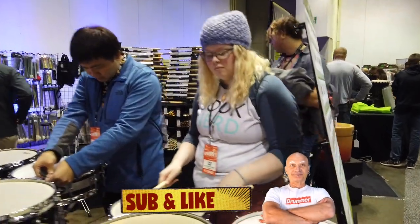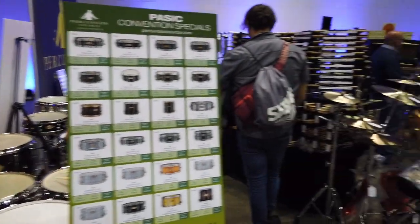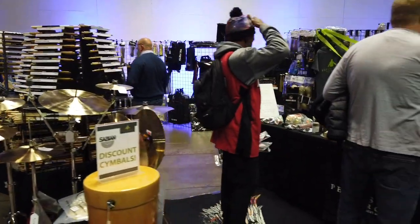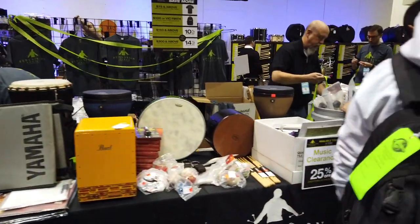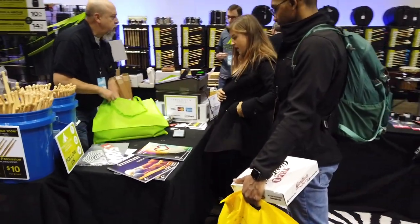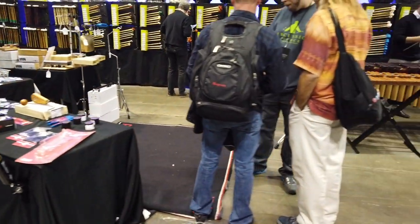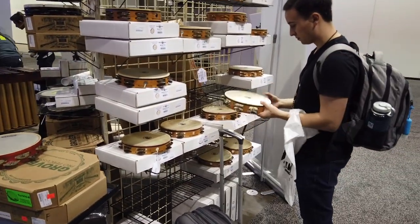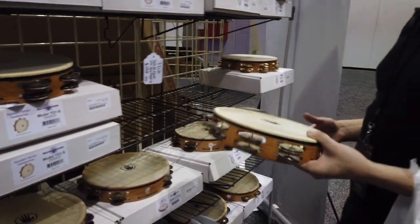This is Percussion Source — another source for percussion. These guys sell a lot of stuff. You should visit their websites. A lot of sticks, mallets, books, and giant sticks again. Great tambourine section. Some tambourines, and there's a tambourine player with a sword — that's the Black Swamp booth.